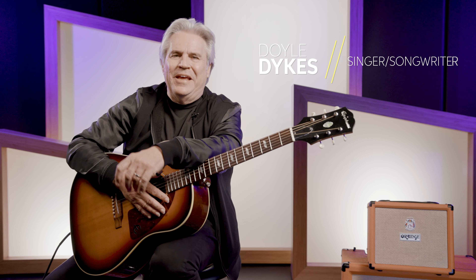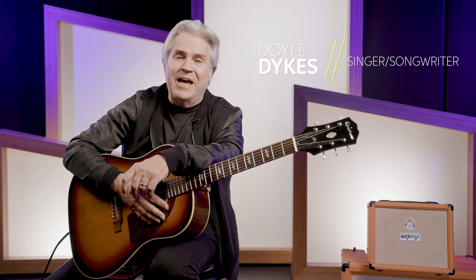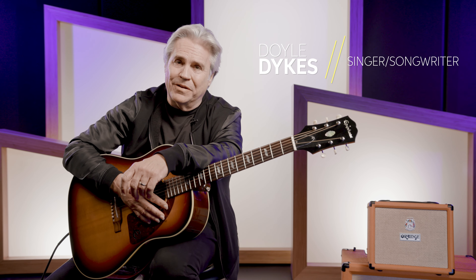Hi folks, Doyle Dykes here. You know, years ago I met Merle Travis at Grandpa Jones' house. He spent a whole day with me. So the ideas that I got on Travis picking, I got directly from him.